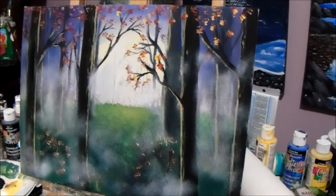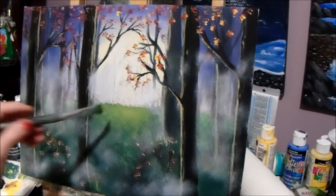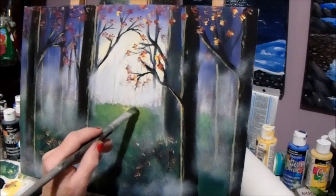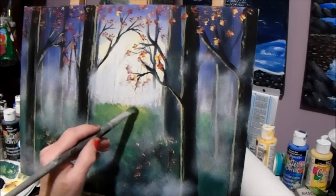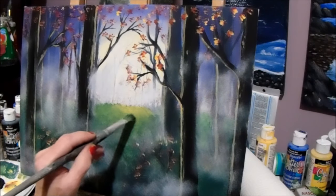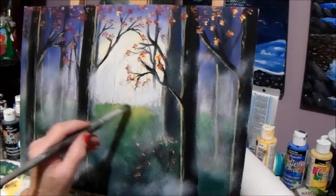A little bit of mist everywhere — that's good. I'm going to put a little bit more yellow up here. Just use the same brush as you used before — you can use the same brush.